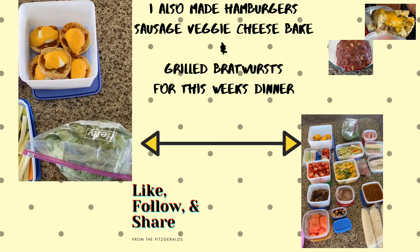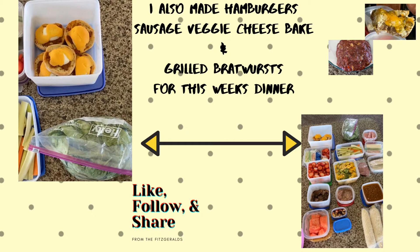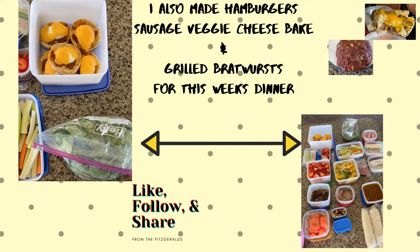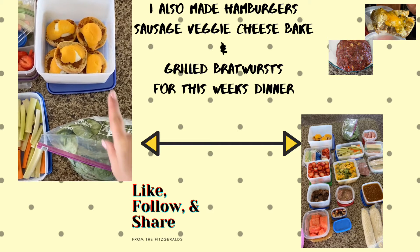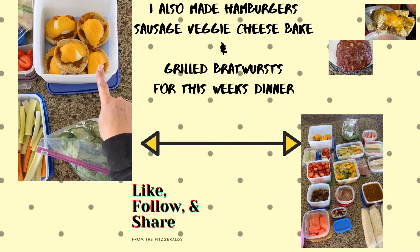Welcome back to the Meal Prep Artist channel. I am Daniil, and here is what I have meal prepped for this week. There are some English muffins with half of an egg and some cheese and meat.